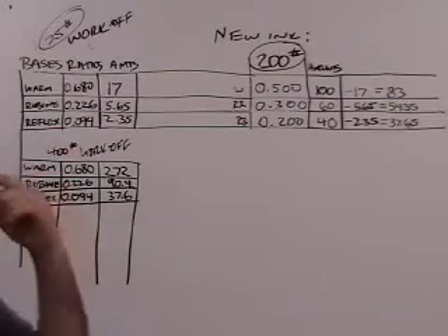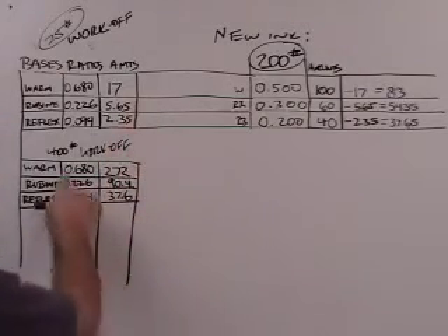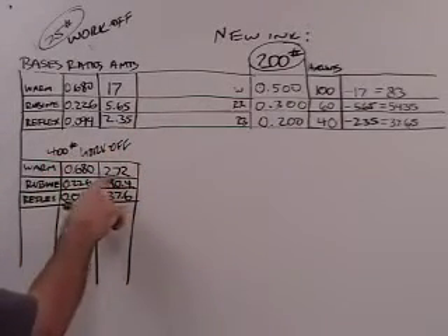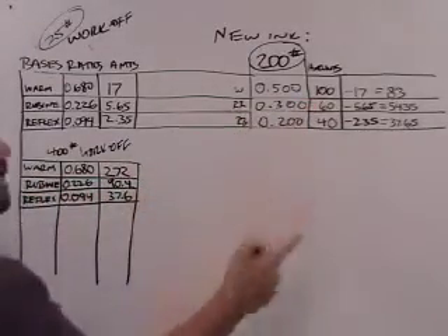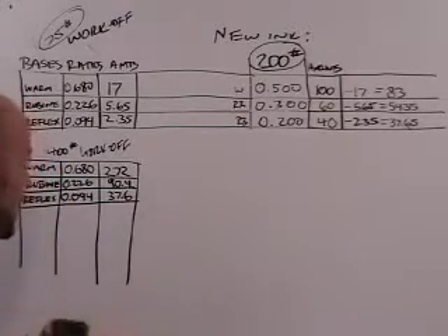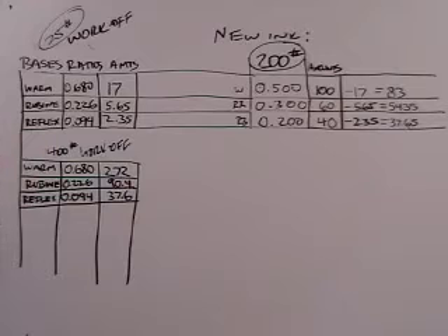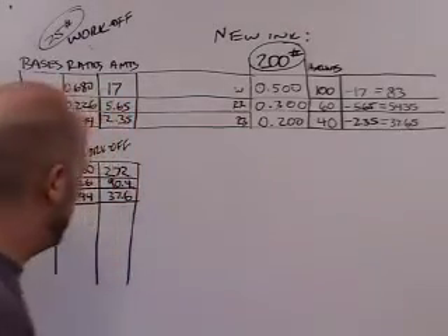So we're going to look at how we can know mathematically whether or not we have too much work off, and how much of that work off we can use. If we were to use all the work off, we'd be adding 272 pounds of warm red when what we need is 100 in the new ink — that doesn't make sense. Now we're going to let the genie out of the bottle.